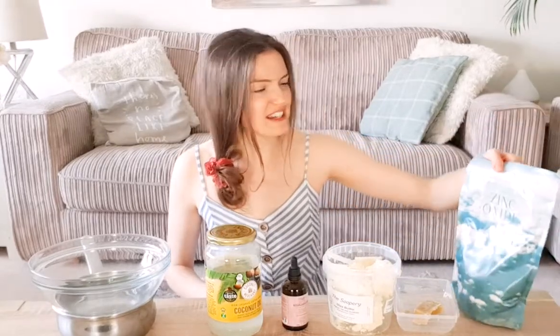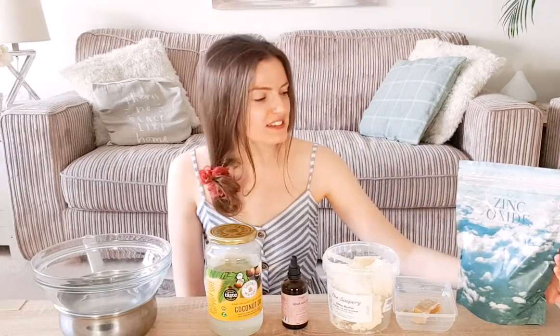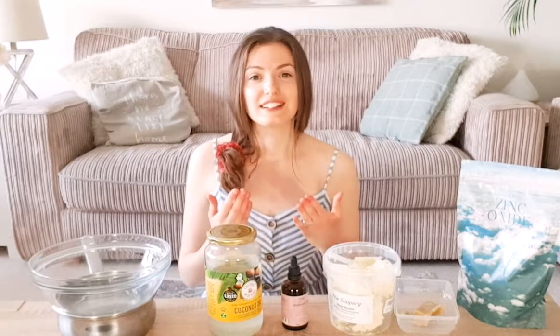You're also going to need non-nano zinc oxide — all natural. So what is this? It's actually a mineral; it's much better than the chemicals you'll find in standard sun creams, and this is what makes it SPF. The first thing to say about SPF is there isn't an exact science to it. Sophie from My Gorgeously Green Life has it first-hand from inside formulators who create sun creams for personal brands — it isn't an exact science. There are also so many women who use this recipe for years and have had great results with it.